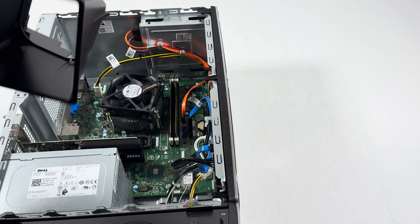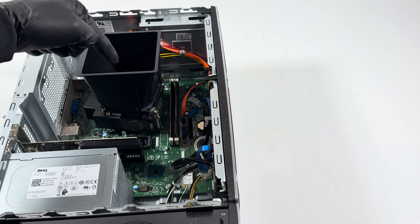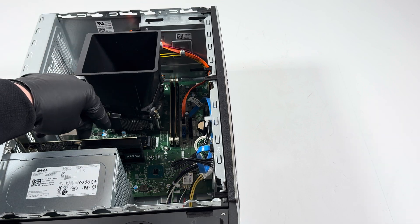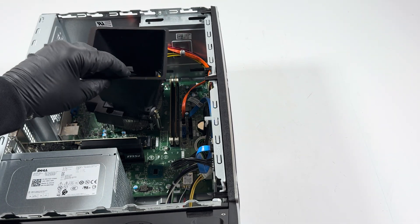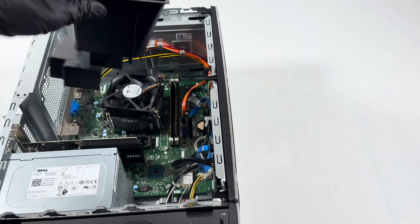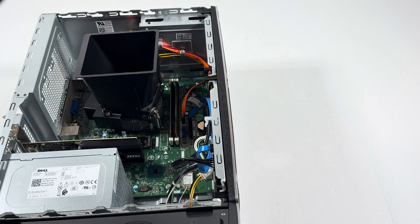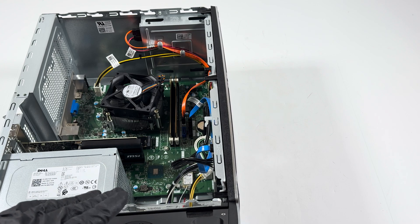If you're wondering what this shroud is for — it's for airflow. Basically the airflow goes this way, comes in from here and goes down through the fan. So the fan airflow is going upward and out.